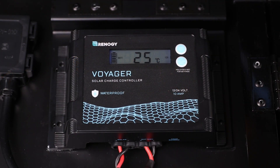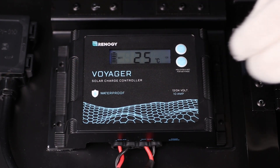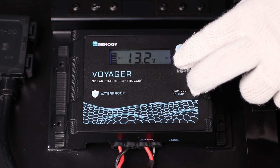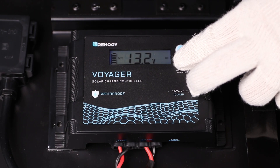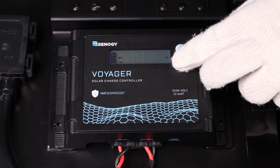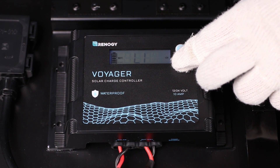The next step is to set the battery type. Tap the amp volt button until you see the battery voltage displayed, then hold down the battery type button for approximately five seconds. The LCD will flash the current battery type. Once flashing, tap the amp volt button to select the appropriate battery type.